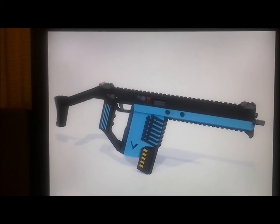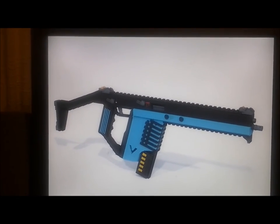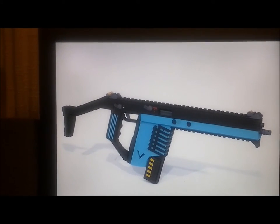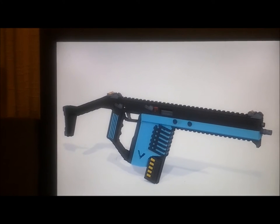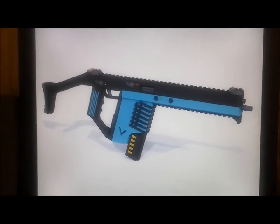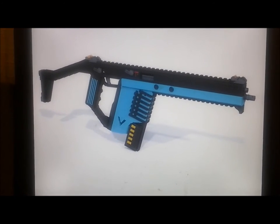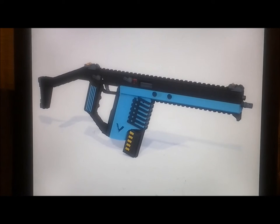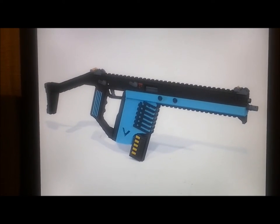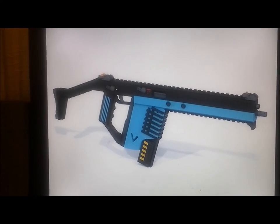The civilian-legal version is only going to have semi-auto when you buy it — you can always get a tax stamp to convert it to full auto. This one has a folding stock and different things like that, but this is for another video when we do a full review of it.